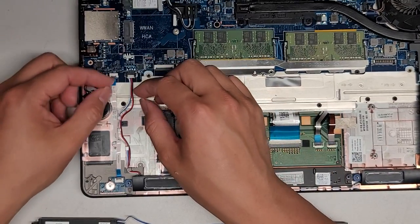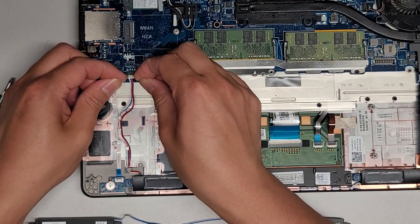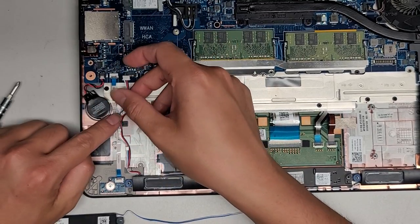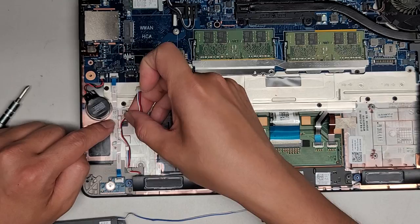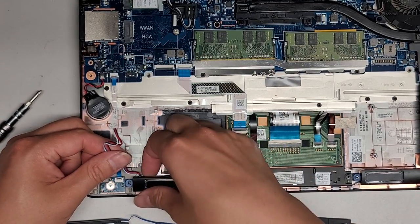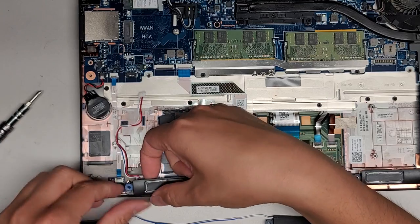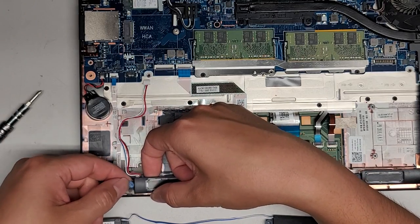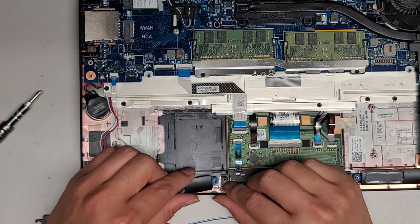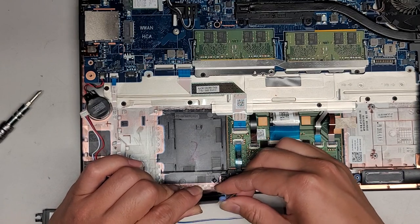Let's unplug the speaker first. To do that, you just take the wings here of the connector — I use my fingernails and then you kind of just wiggle it as you pull on it slightly, and you can see it eventually just walks out. Then the cable is threaded underneath this area, so just unthread it. Now we're going to lift the speaker out — keep the rubber pieces in place.